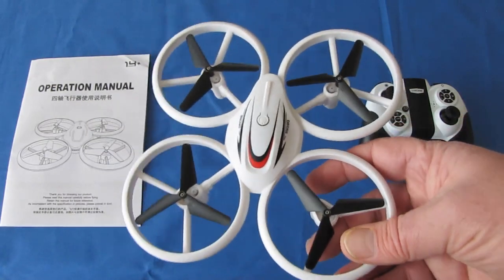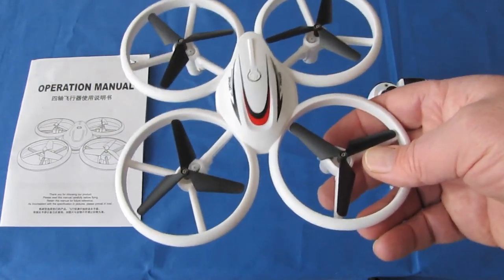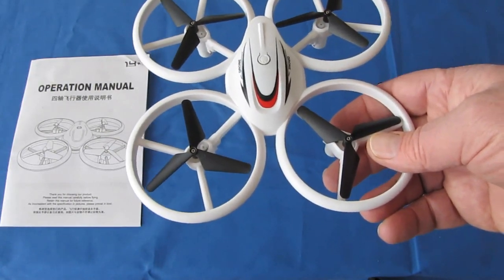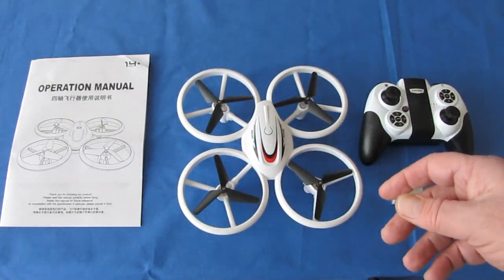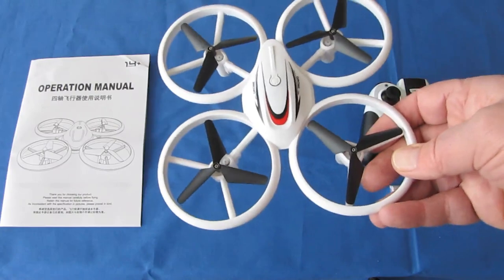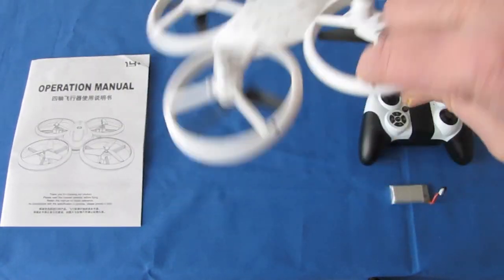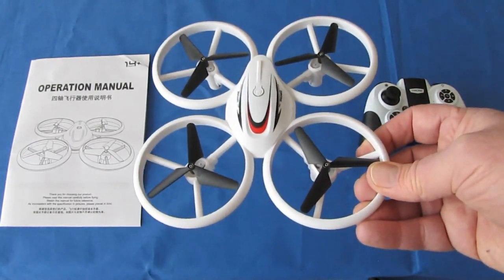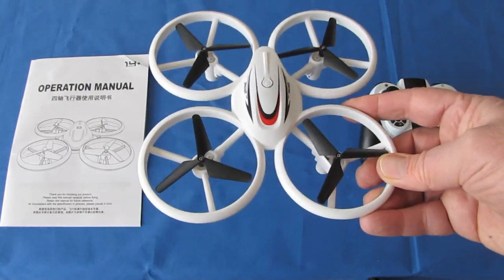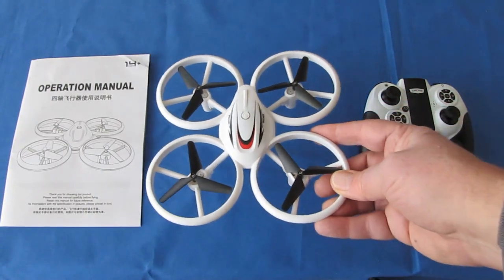It also has auto takeoff and auto landing capability. Press a button and it will automatically take off and assume a certain altitude, then press it again and it will automatically land itself. It also has two stunt modes which include flips — you can do a 360-degree flip. And I'll demonstrate that along with spin mode, which looks really cool especially since this is a lighter drone.